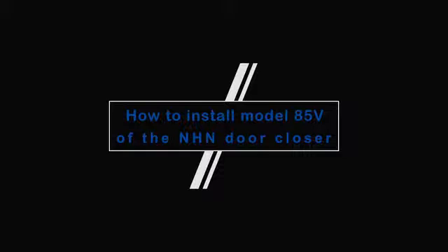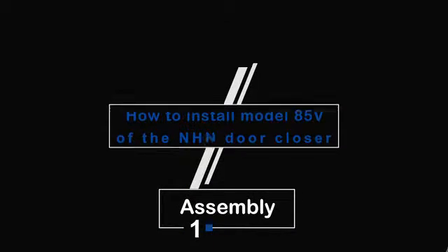How to Install Model 85V of the NHN Door Closer. Number 1: Assembly.